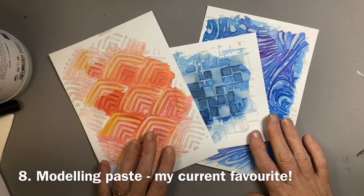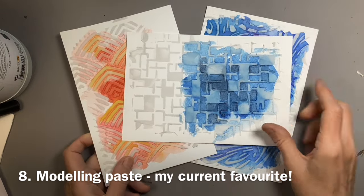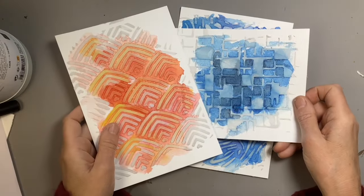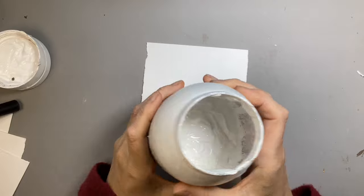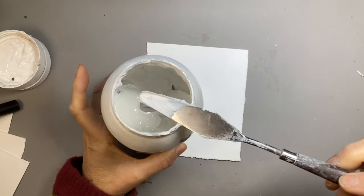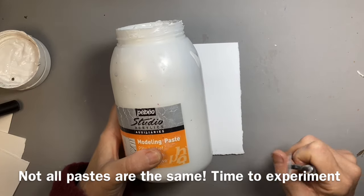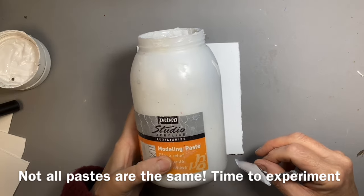One of my favourite ways of using stencils is with modelling paste. Here are a few samples I've done before just to test out what they look like — the effect is gorgeous. It gives such a feeling of texture even though it's less than a millimetre thick. If you're a watercolourist, perhaps you haven't come across modelling paste before — if you use acrylics, you probably have. It's a thick paste usually used by acrylic painters to add impasto effects and real structure to their work. There are different sorts of modelling pastes available and they do vary in how absorbent or how white they are, so you might have to do a bit of experimenting.